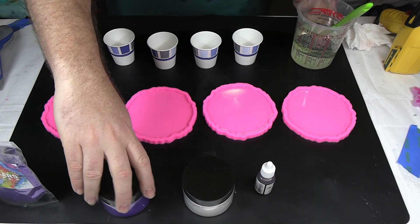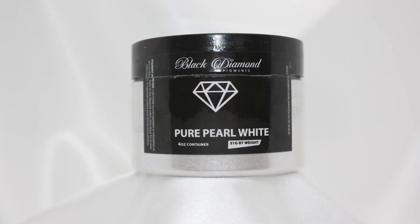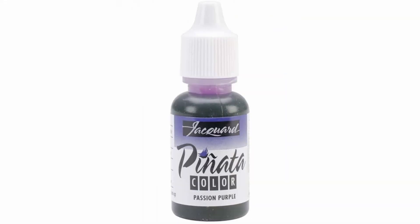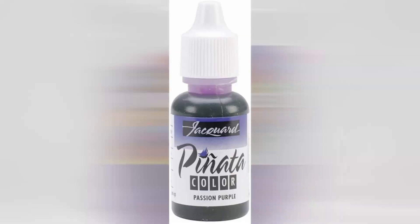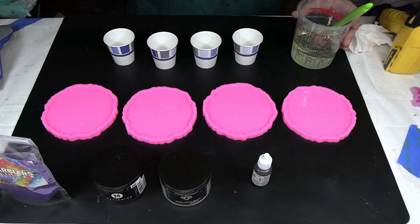We'll be using the Meyspring Purple Amethyst today, the Black Diamond Pure Pearl White as well. And then from Pinata we're going to be using the Passion Purple. And then for the center, the Marblers Glitter and the Purple as well. So we're going to have kind of a purple and white theme going on today.